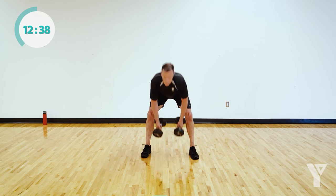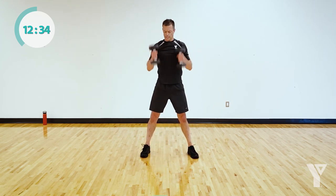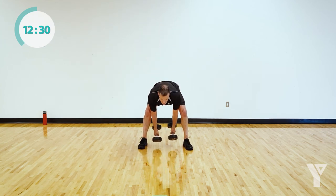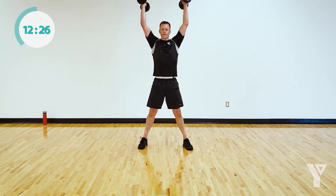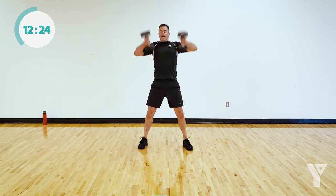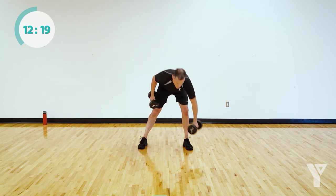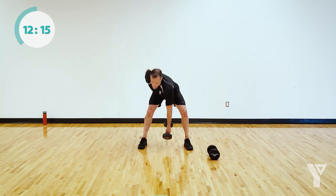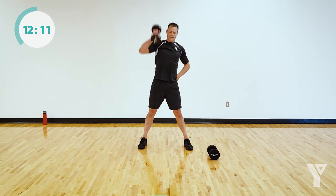I'll show double to start and then single for the last half of the set, just to give people variety. Really drive using the back of the legs and upper back — don't let this turn into a press, use momentum to throw those dumbbells to the sky. Alternating — just like that. 10 seconds.